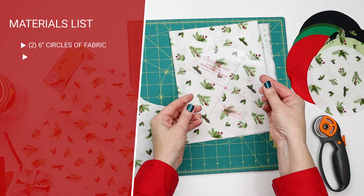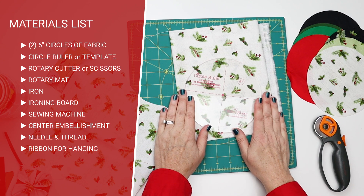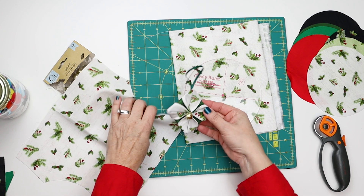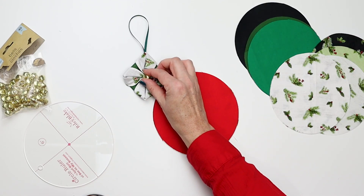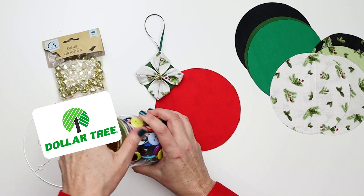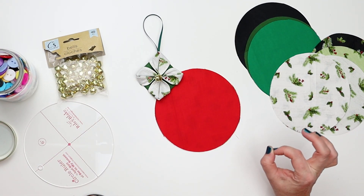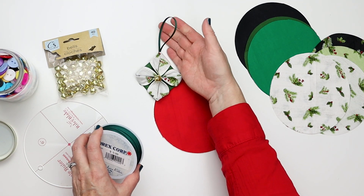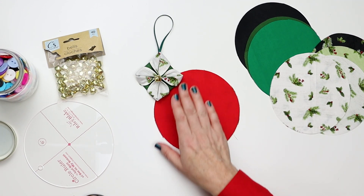The first thing I'm going to use is this circle ruler — I'm using a six inch by Lori Holt. If you do not have a circle ruler, you can check the description below for a link to get a template; it's literally just a six inch circle, and that will make this ornament about two and a half to two and three quarter inches square. I put a little bell on this — I got a thing of 40 bells at the Dollar Tree. You could also use buttons or any little decorative element. And I just got a spool of one eighth inch wide ribbon for the hangers — you could use gold, ribbon, or twine, just depends on what you want it to look like.